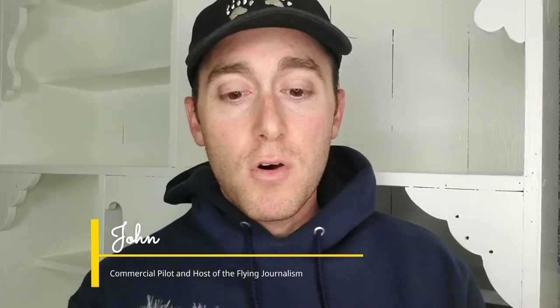This is what it sounds like using a regular smartphone without an external microphone. Now this is what it sounds like with the Movo VXR 10GY. Hey guys, this is John from The Flying Journalism. I have the Movo VXR 10GY connected right now and it works really well.